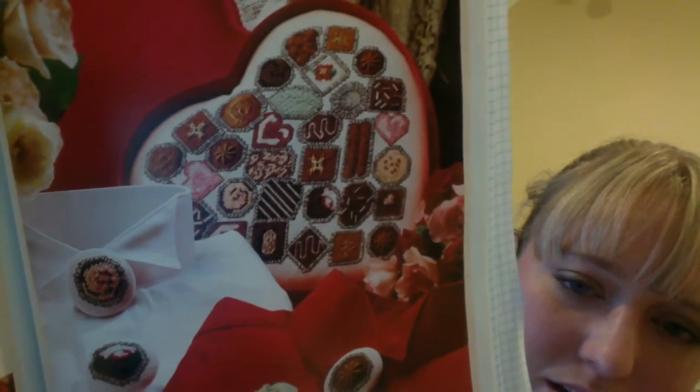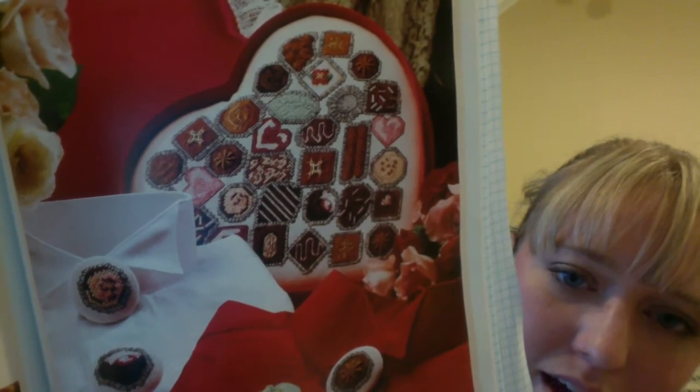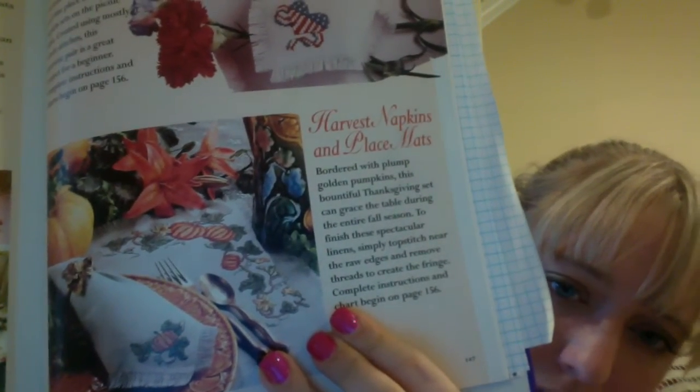Then it's napkins and placemats for all seasons: Christmas, spring, summer 4th of July, and fall with pumpkins. I don't think these look outdated at all — I would still stitch these. They are still of current taste.